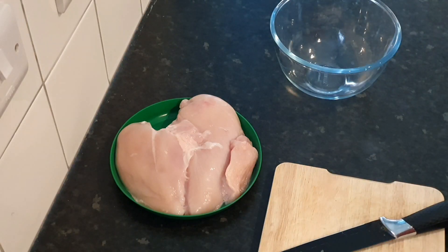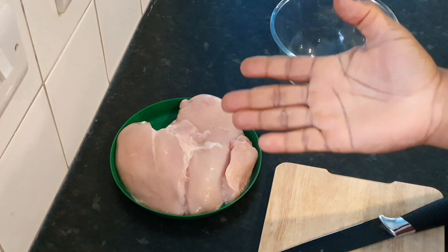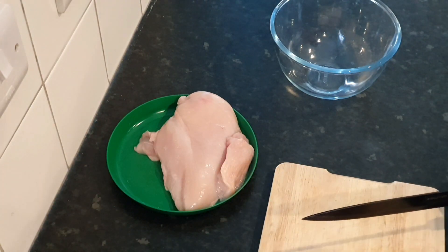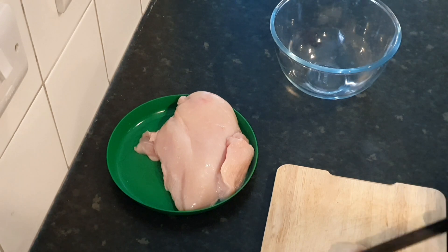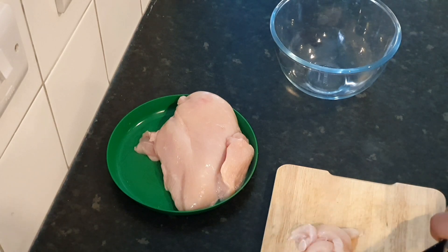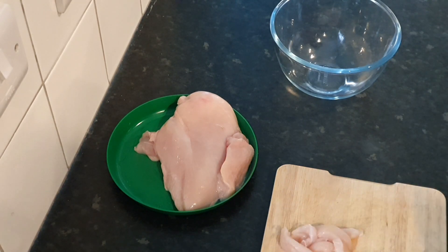Hello everyone, you are all welcome back to Summer Sizzles. Thank you so much for keeping coming back, thank you for tuning in. You've all been amazing — thank you for your support and your lovely comments. So on today's video I'm gonna be making my special chicken strips, the spicy chicken strips.